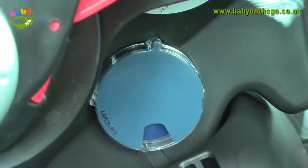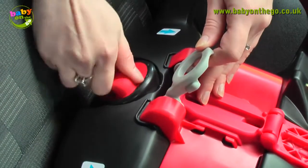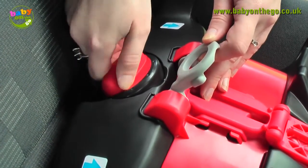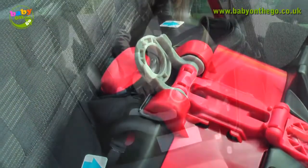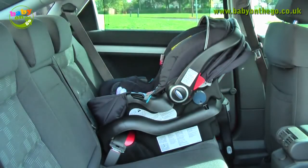Once you have placed the seat onto the base, make sure the bubble on the side of the seat does not show any orange and only shows blue. If any orange is showing, you will need to reposition the base by removing the baby seat and turning the height adjustment on the base until you get the right position. The bubble on the side of the seat should now display blue only.